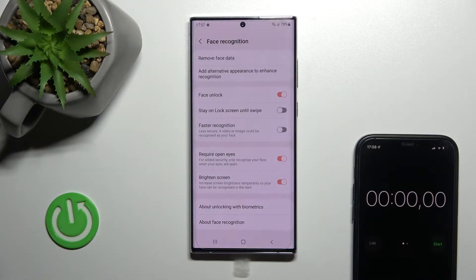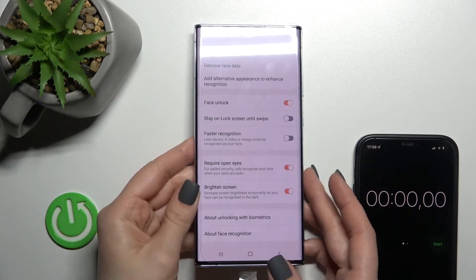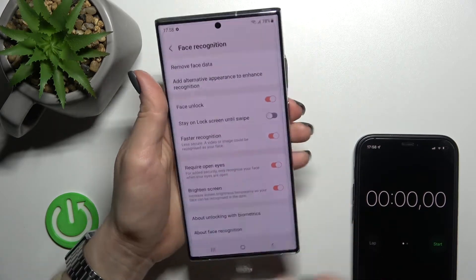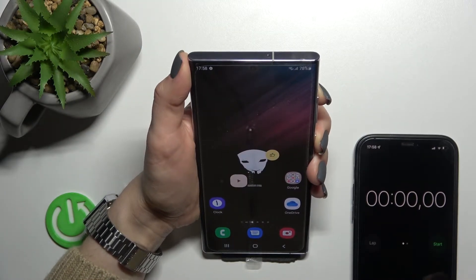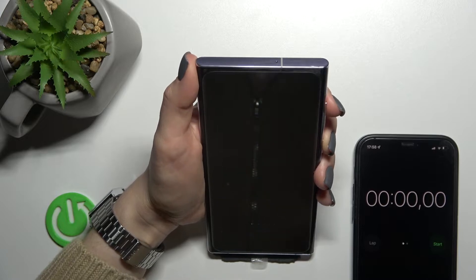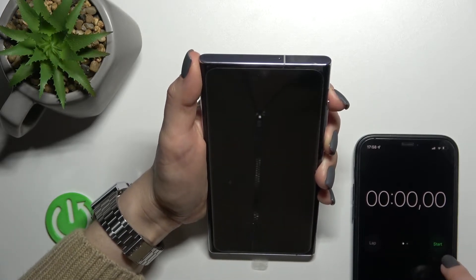Now let's test the faster recognition. I'll enable the faster recognition feature and make five tries to unlock the device. The first test with normal face recognition was six and four seconds — keep that in mind. Let's go.